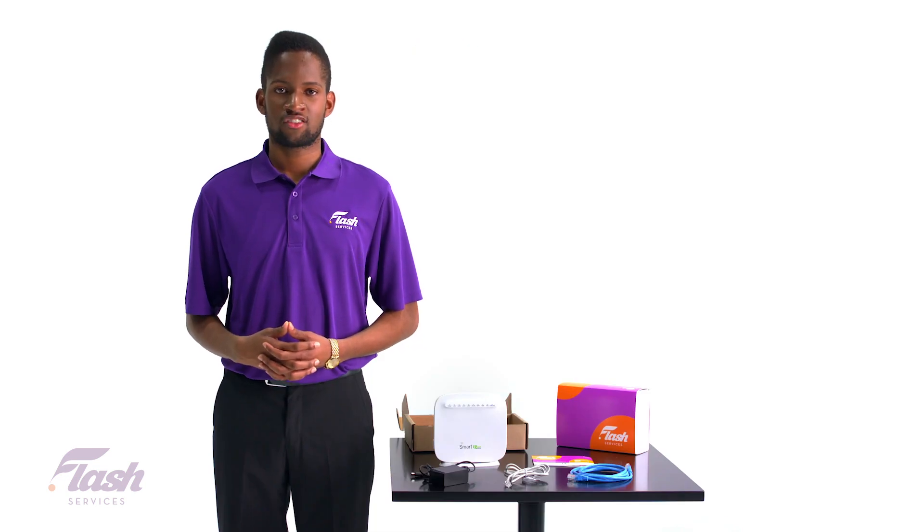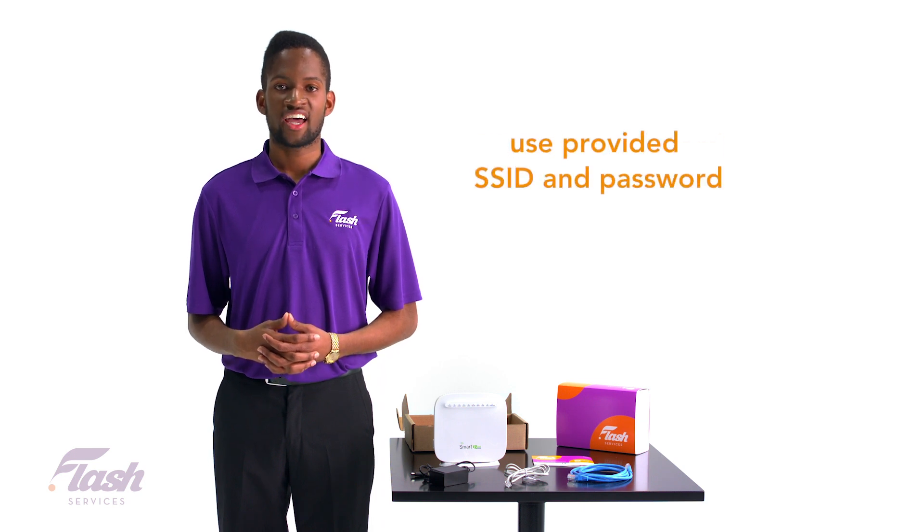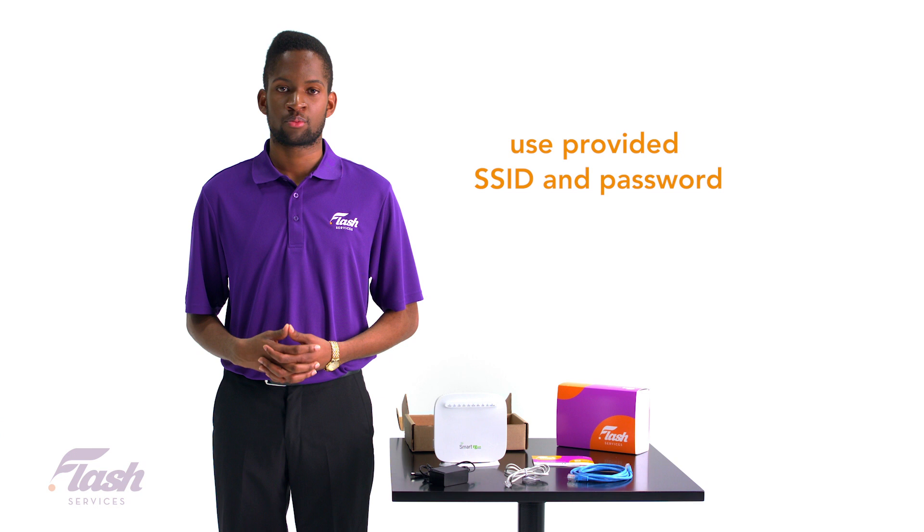You can now start connecting devices to your Wi-Fi network. Simply reference the welcome letter you received with your package and use the SSID and password provided to connect to your Wi-Fi network.